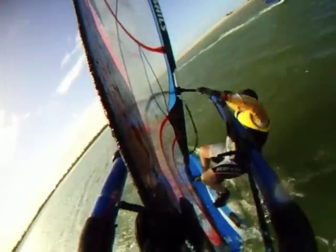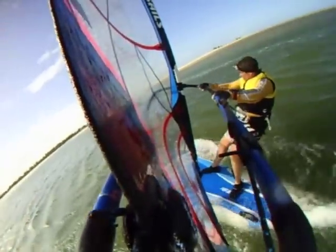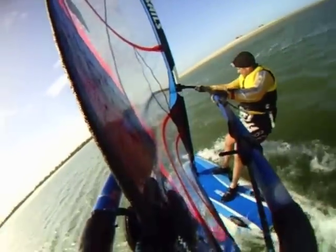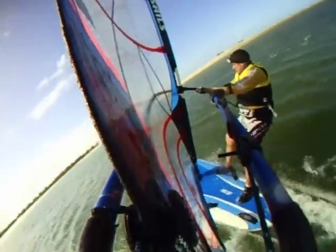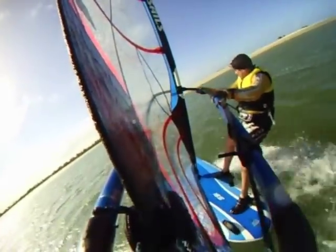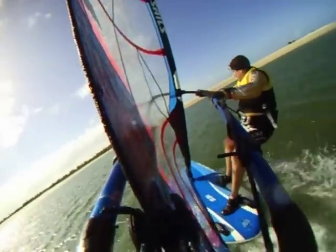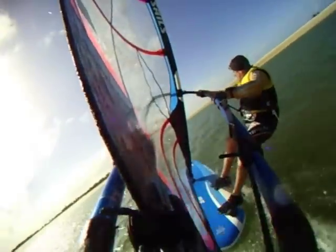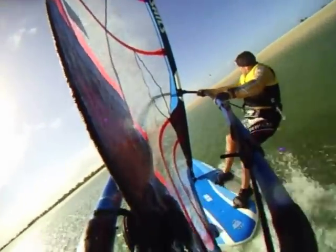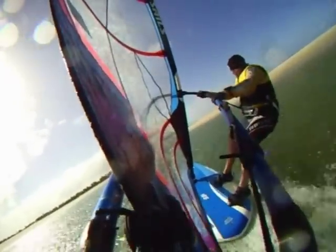Getting both feet in the straps on a wide board and planing early is a little bit trickier. From the water start, straight in the harness, I'm stepping and shuffling straight out onto the rails. I'm going to move my front foot into the front strap as I feel the lift and start to accelerate onto the plane. Back foot's out on the rail, angling back, slipping it in — bingo. Just raw acceleration and you can see the board zipping away.